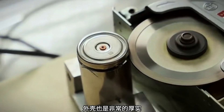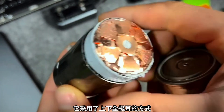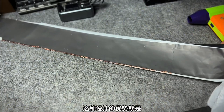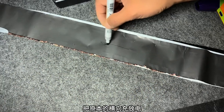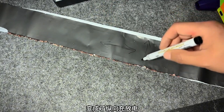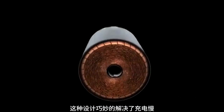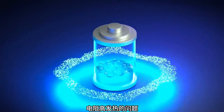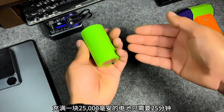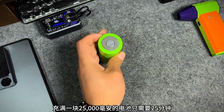The shell is also very thick. After incision, you will find that it adopts a method of upper and lower full-pull layers. The advantage of this design is that it changes the original horizontal charging and discharging into vertical charging and discharging. This design clearly solves the problem of slow charging resistance and high degradation — it only takes 25 minutes to charge a 25,000 mAh battery.